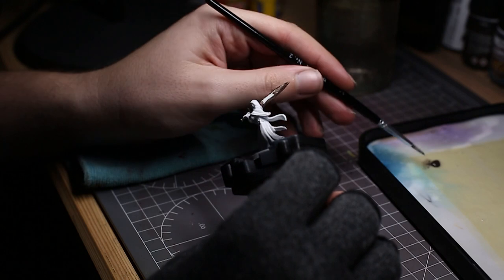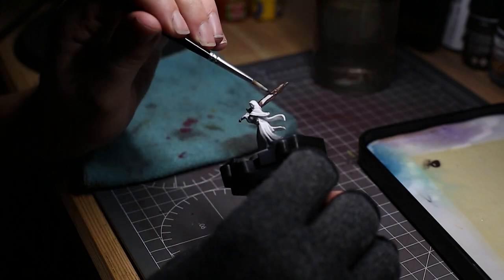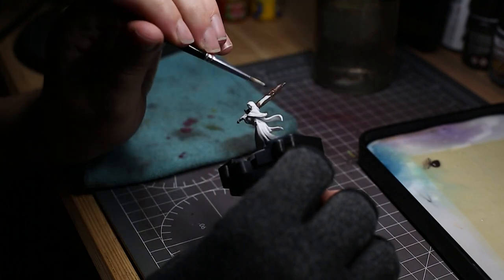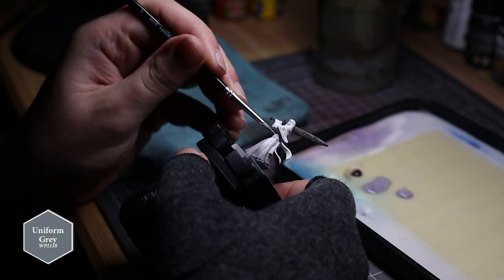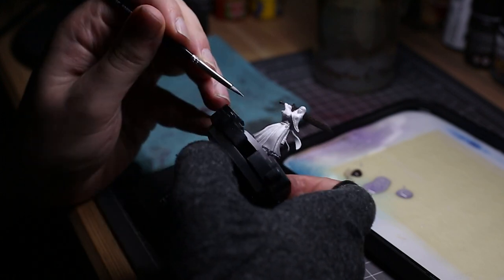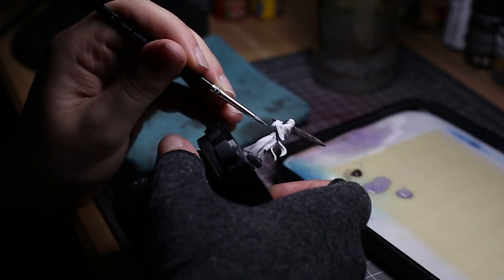I applied the Dungeon Grey from below the miniature using an airbrush, pointed up at almost a 45-degree angle, to give a nice graduating look of dirt at the bottom of the robes. Next I took Army Painter's Dark Stone and applied this to the blade, then took Army Painter's Uniform Grey and applied this to the robe trim and the underside of any robes to add the look that they were more shadowed than the rest of the cloth.